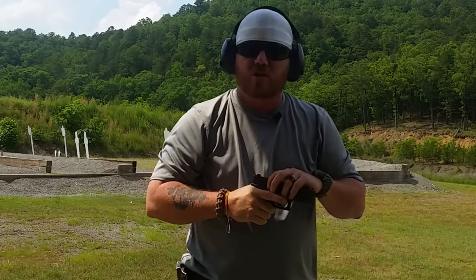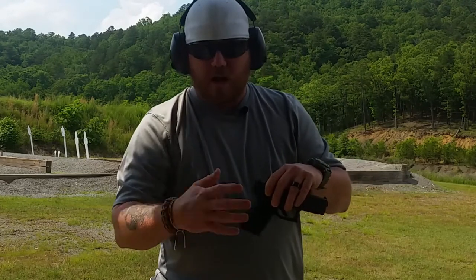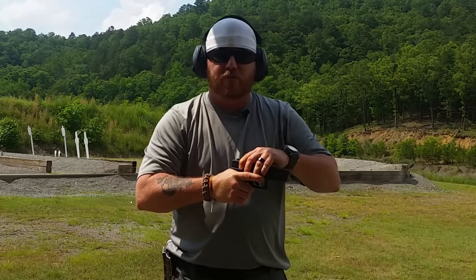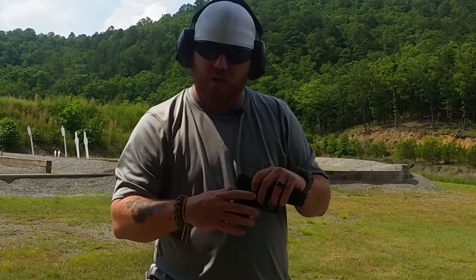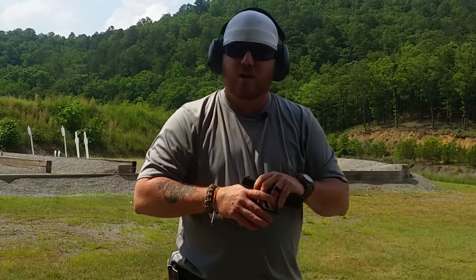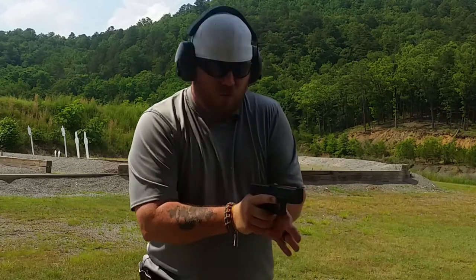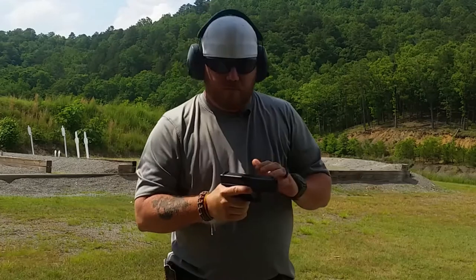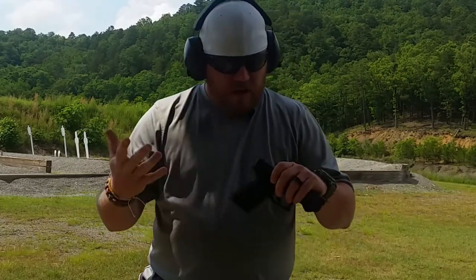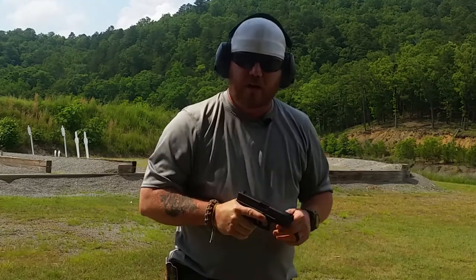We want a firm grip — no weak wrist. For your right hand, if you're a right-handed shooter, think of it as a firm handshake. That's about the grip tension you want — not too weak, but not too strong either. With the left hand, we want a little bit more grip tension with the fingers, roughly 60-40, with more pressure on the left hand side. That's going to hold everything in place.